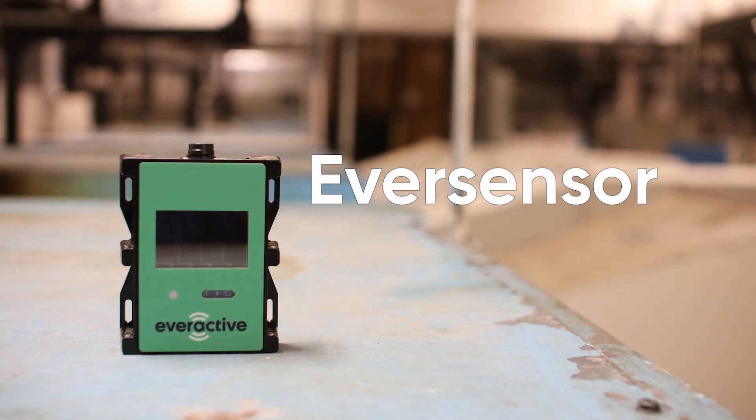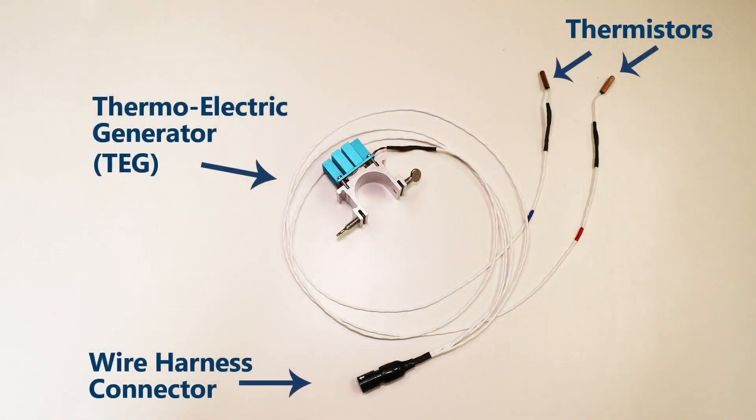First in the box you'll find the EVER sensor. This includes the transmitter that relays all data back to the EVER gateway. Next you'll find the wire harness with the thermoelectric generator, steam and condensate thermistors, and the connector to the EVER sensor.